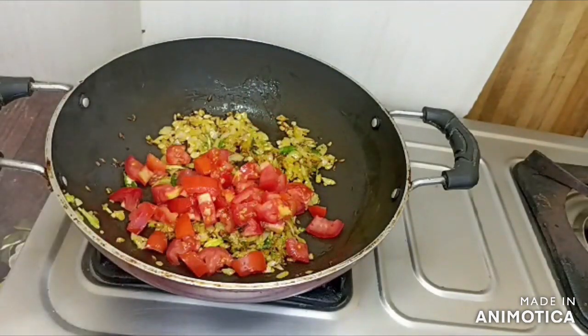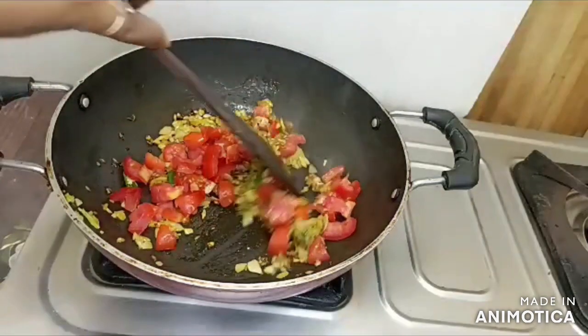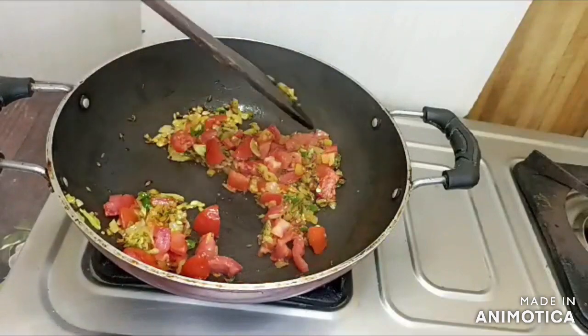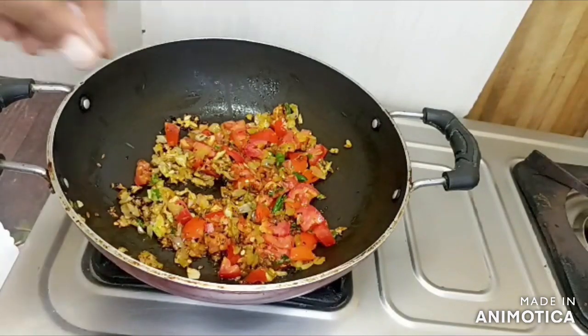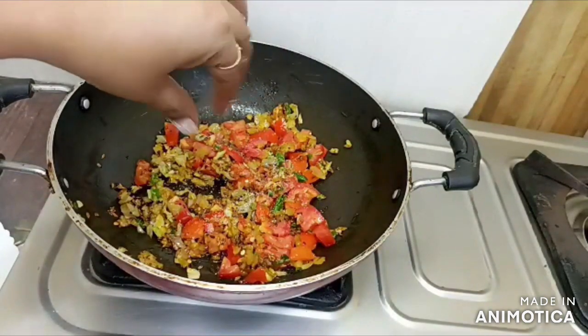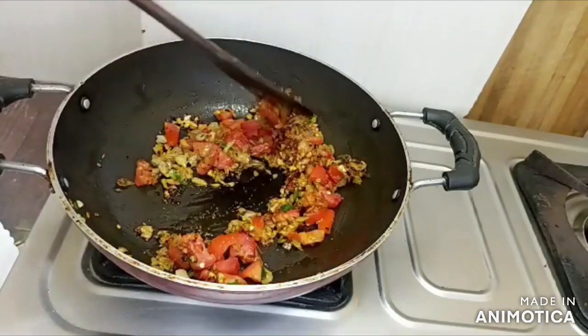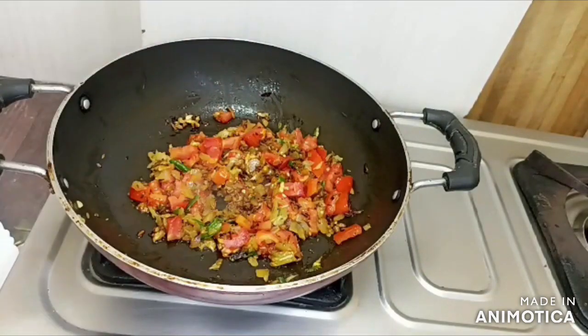We will cut a big tomato and mix the tomatoes. Then we will add some salt in it so that our tomatoes will cook quickly. We will mix the tomatoes together.